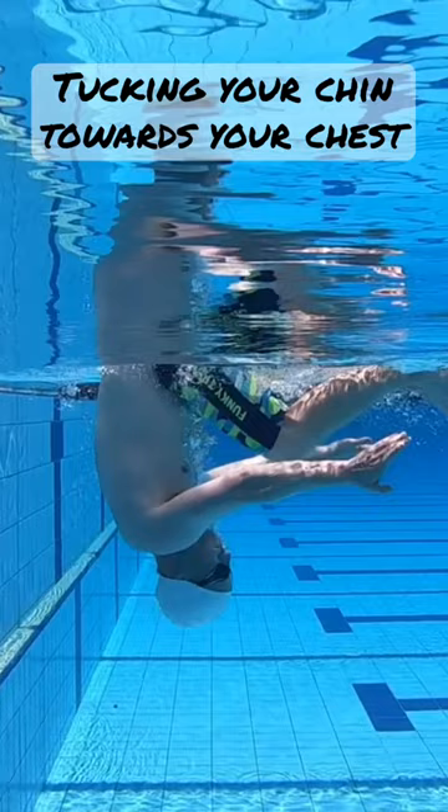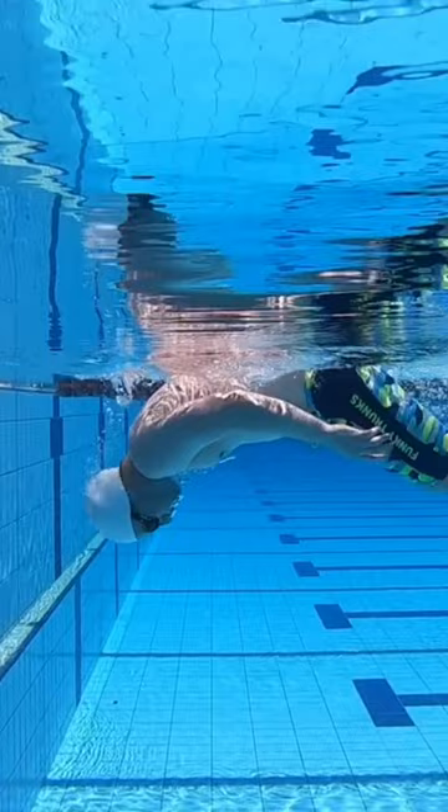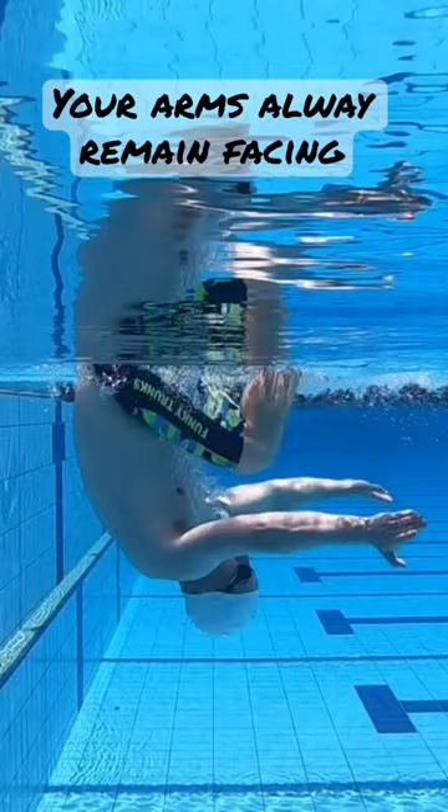Your head, body and legs maneuver around your arms. Your arms always remain facing to the other end.